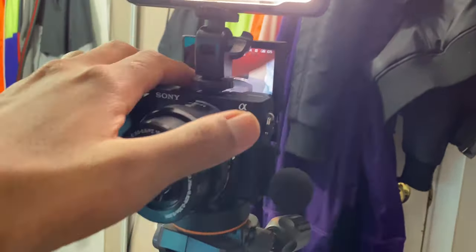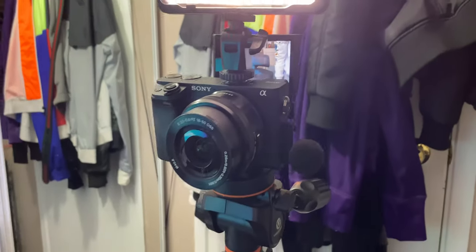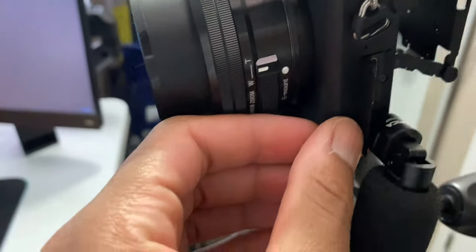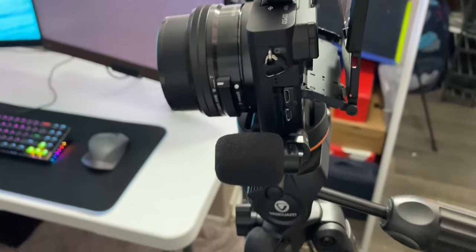You can't really swivel the screen out like the Canon 80D, which I kind of miss. It's not fully touch screen — you can only touch to focus. I wish I could come up to the flip-up screen and touch different functions from there. I also don't like how the mic flap works; I wish it was a rubberized flap, because opening it exposes the micro USB and micro HDMI inputs.